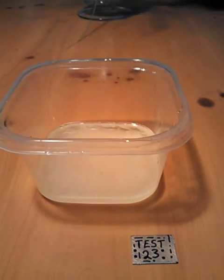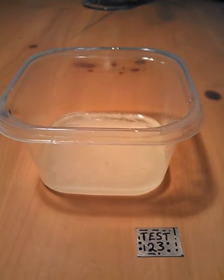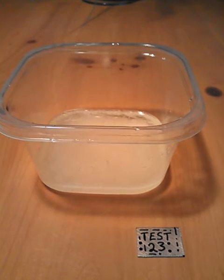This is part three of the video series on how to etch a circuit board for electronics using just a regular lemon, table salt, and hydrogen peroxide.